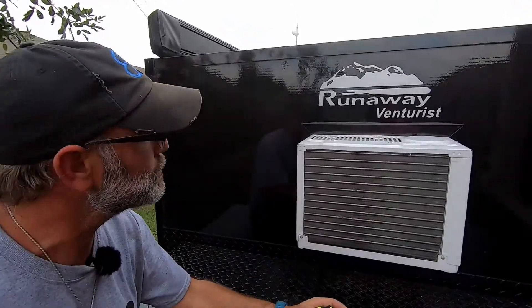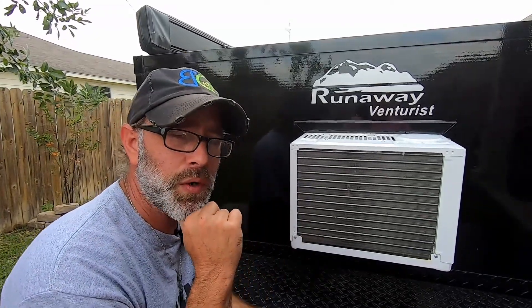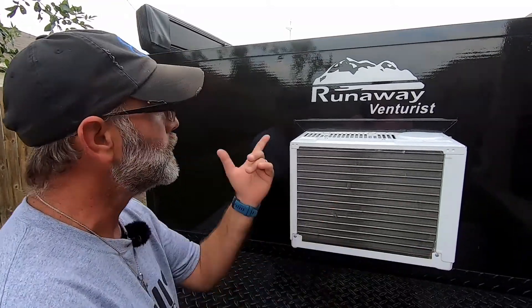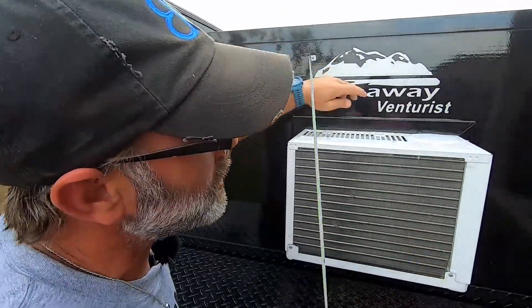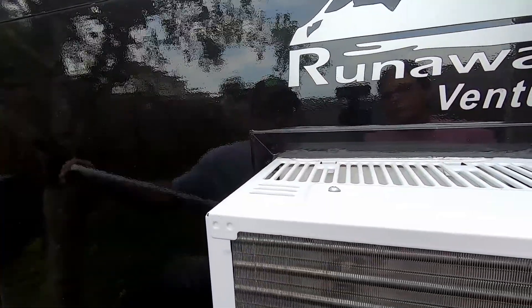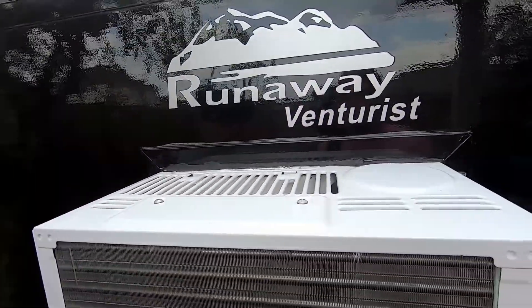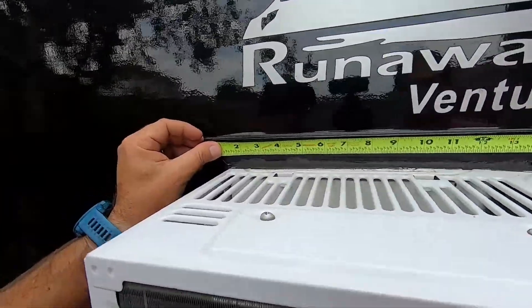One of the most important things about this mod is you need to get some measurements to send over to Runaway so that they can build one of these for you. What you do is actually pretty simple. You're going to see this frame that goes around all the way around your AC — this is what you're going to measure. Keep in mind, this is a 2020, but even the wood models are pretty much the same; it's just different types of materials.